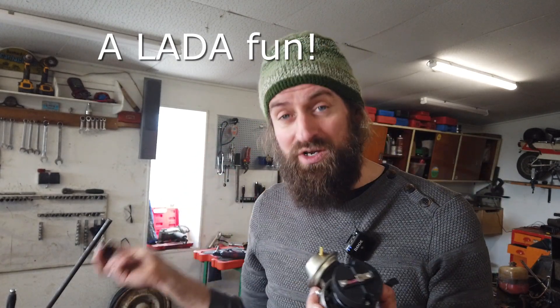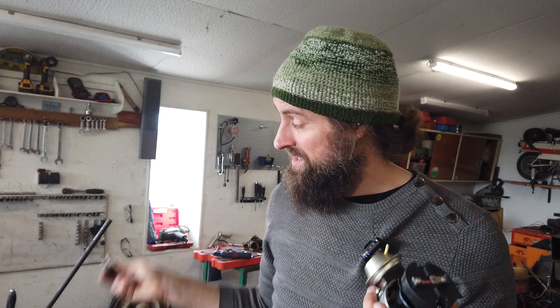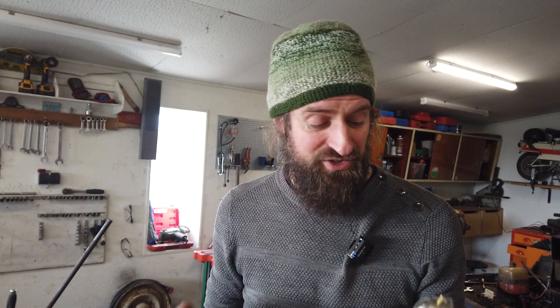Luckily I think this is a lot of fun. I am doing this because I like it, doing stuff in the garage, and I do this because I like making videos. And this is at least a very exciting video both to make and to show you guys. So that's a good thing.